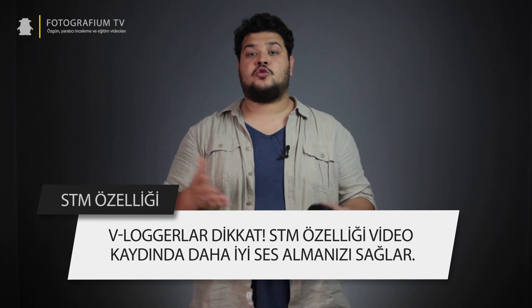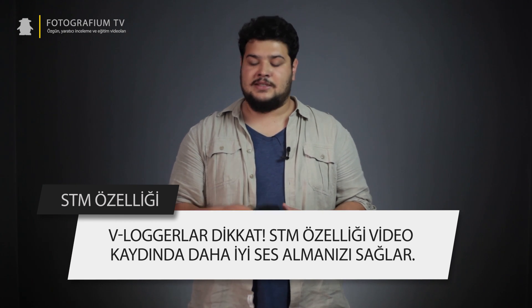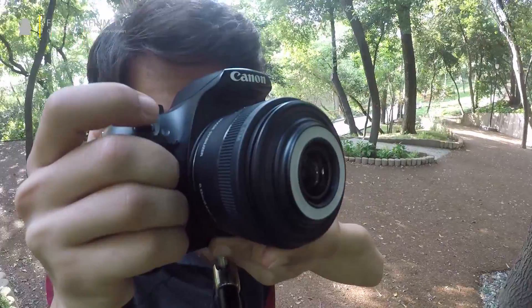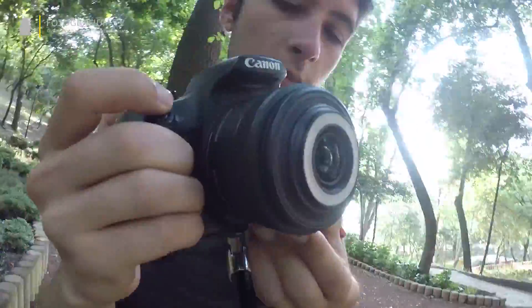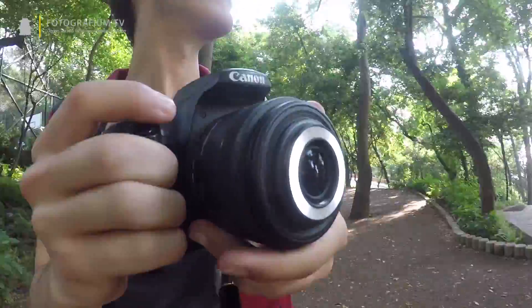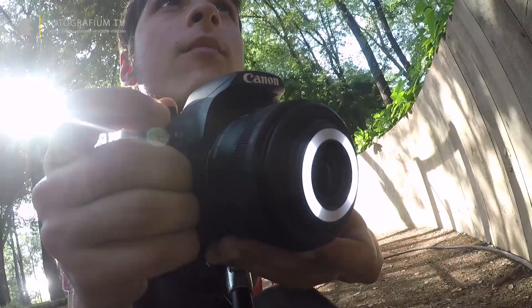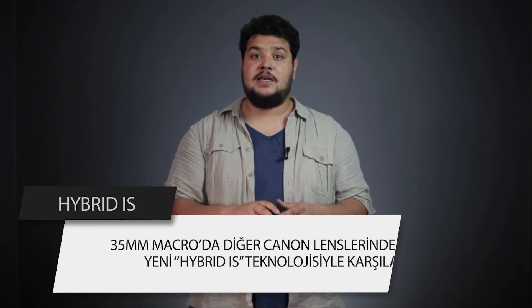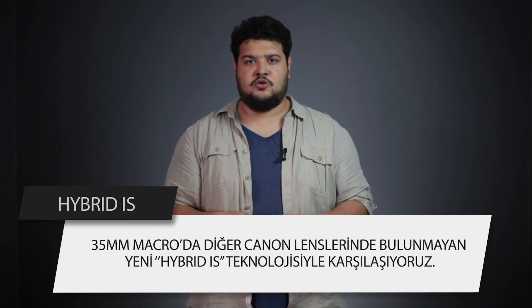Özellikle vlog gibi otomatik netleme gerektiren çekimlerde 35mm makro hem sessiz hem de tutarlı çalışıyor. Canon 35mm makro içerisinde IS yani imaj sabitleme özelliğini de bünyesinde barındırıyor. Diğer Canon lenslerinden farklı olarak bu lenste Hybrid IS teknolojisini görmekteyiz.